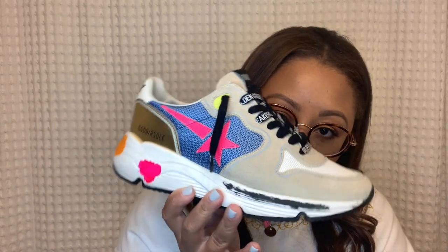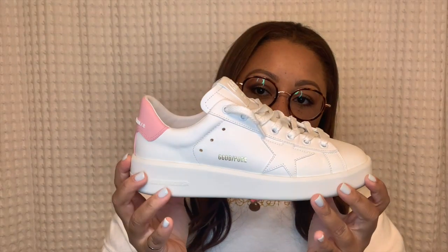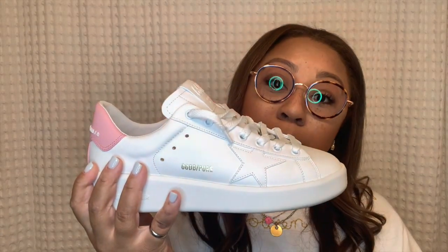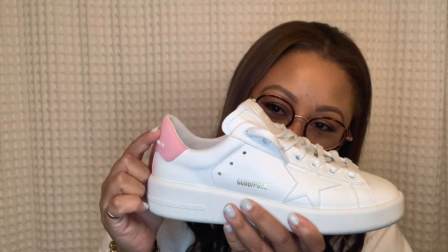My mom and I actually both have running soles — she has a 38 and I have a 37, and I've tried hers on and I think I can still wear those. So don't be afraid to stick with your true size, because sometimes we just have to work with what we can get. The last style I'll discuss sizing on is the pure star. Pure stars are so slept on — literally one of my favorite styles. I have two pairs and they are true to size.